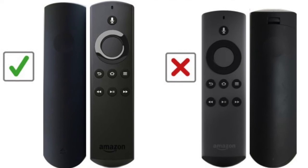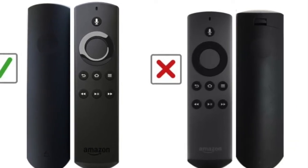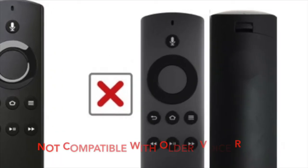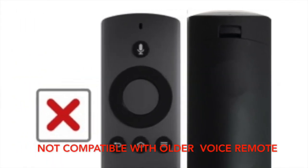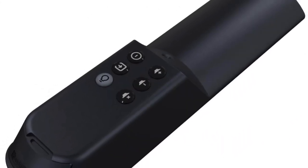The Piggyback Universal TV Remote is only compatible with the newer version of the Amazon Voice Remote. It is not compatible with the older version of the Voice Remote.